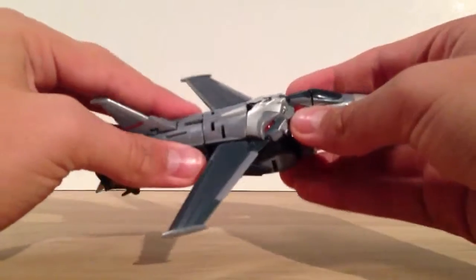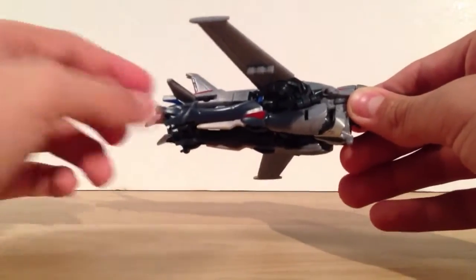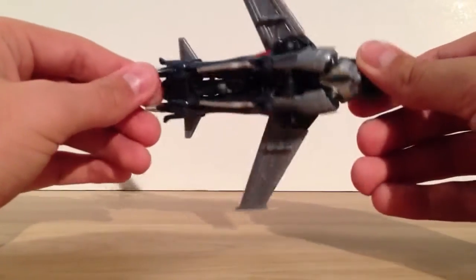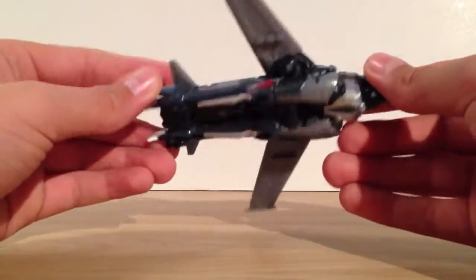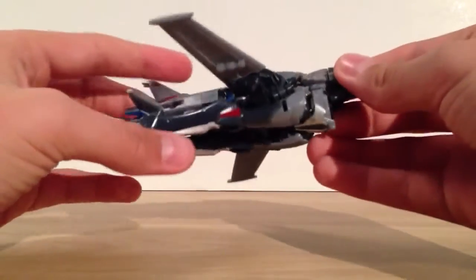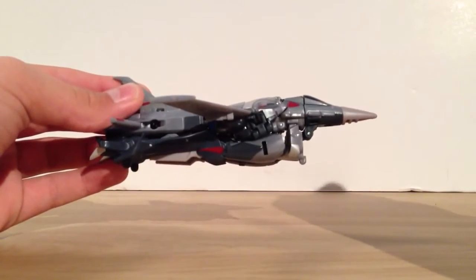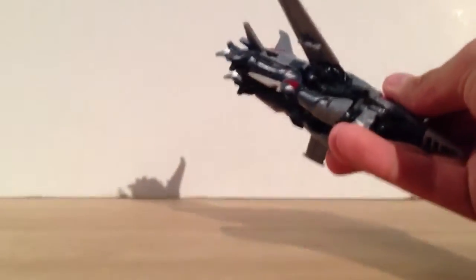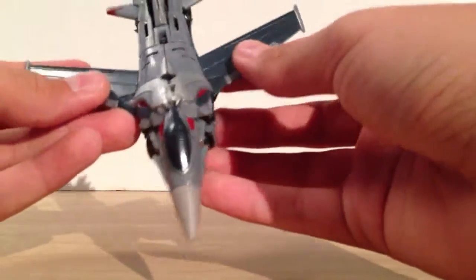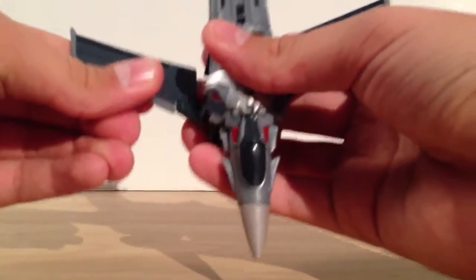As much of an aesthetically unpleasing problem it is, it is the worst of it. And for some of you, you'll think I'm over-talking this — yes, I feel like I am as well. But I feel like it needs to be addressed for people who want aesthetically pleasing jets. This is a toy, of course it's going to have faults. But that is the biggest of them. I figured I needed to get that out of the way because I've heard lots of complaints about that on the boards. So, moving on from that, the transformation.